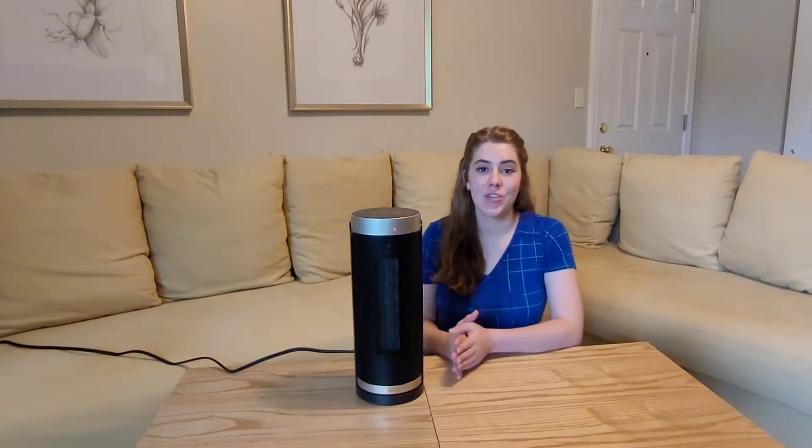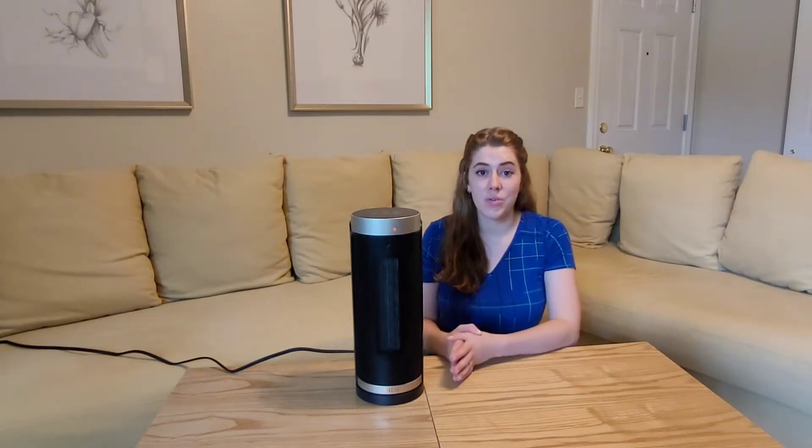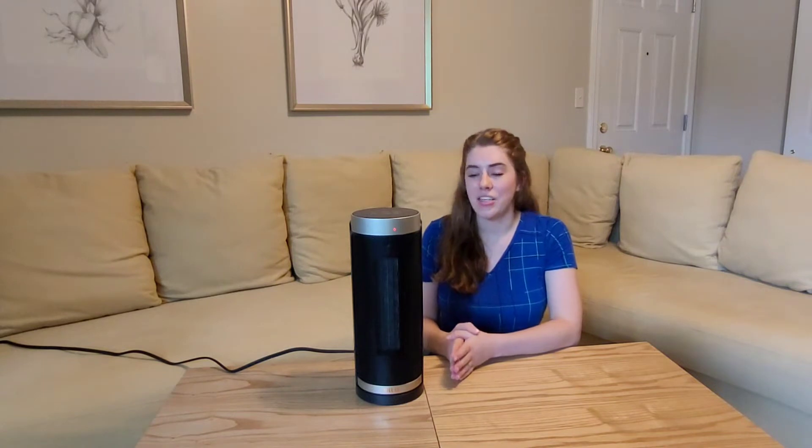Hey everyone! I just wanted to show you this new space heater that I just got. I'm so excited to try it out. I love space heaters because during the winter months when it gets colder, it is so energy efficient. It helps save on money for bills, and it keeps the room really nice and cozy. I just love it.